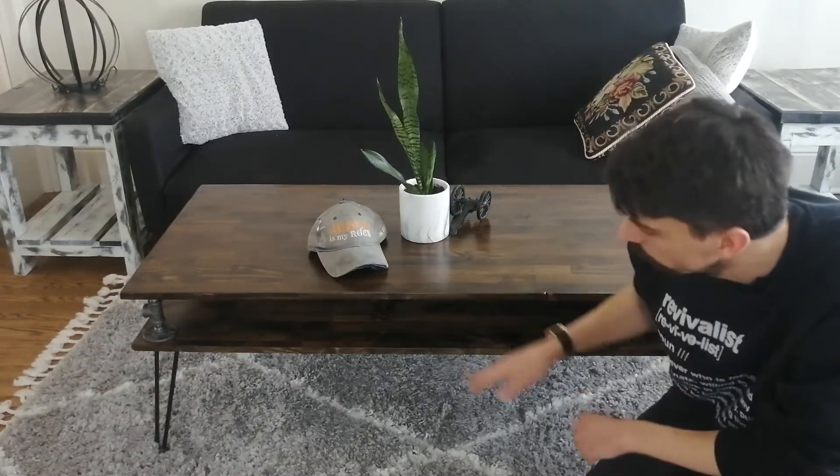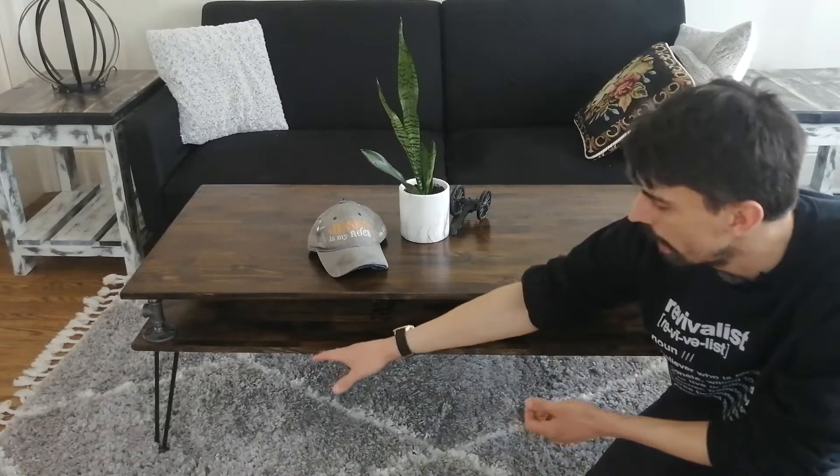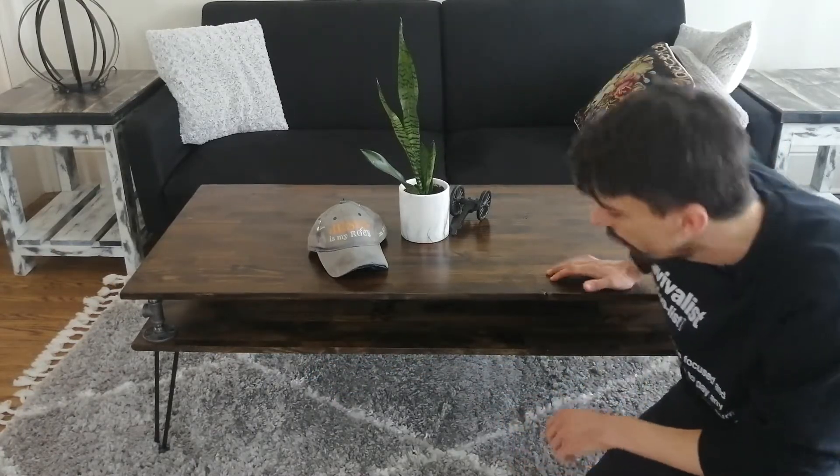This is the table I'm going to build — a very simple build. It comes with hairpin legs, the first hairpin table I've ever built, and it has two layers so you can put books in there. This was a very easy build; anybody can do it.